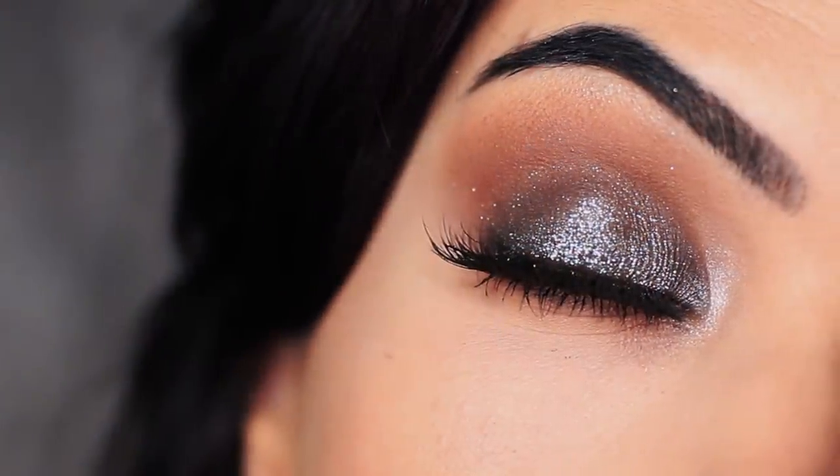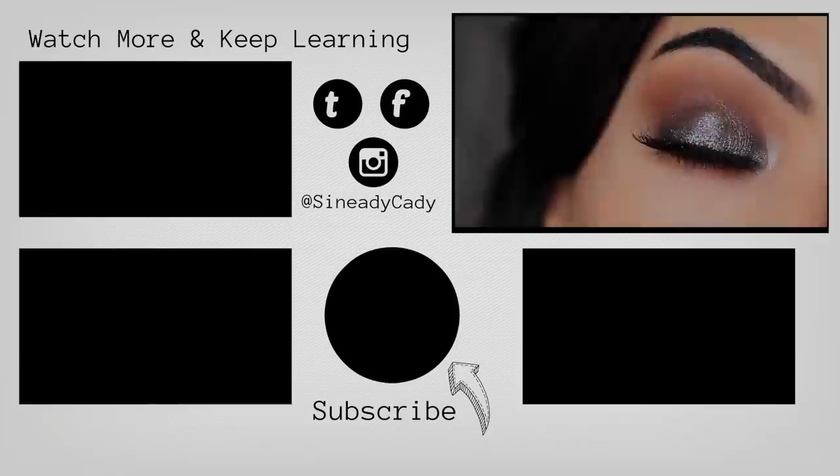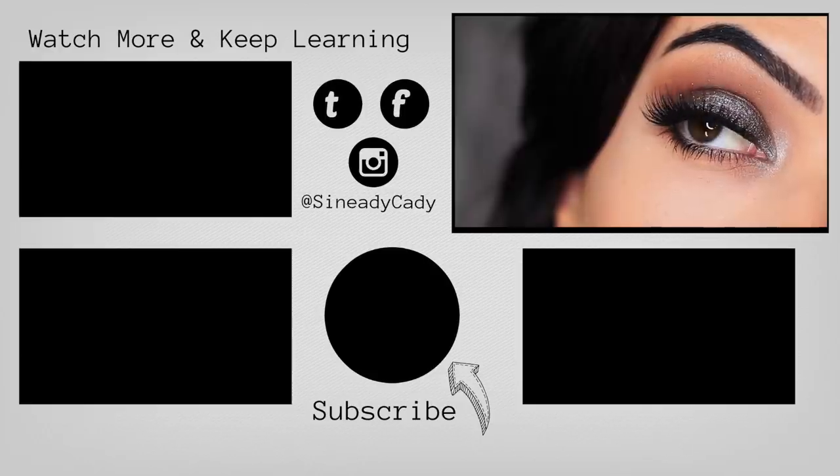And that is the finished look! If you recreate it, I would love to see it — definitely let me know. Comment below if you have any questions, and you can also message me on Instagram at Sineadikati. Check out the other videos on the screen, give this video a thumbs up if you enjoyed it, and if you're new here, hit subscribe. I'll see you guys in the next one!